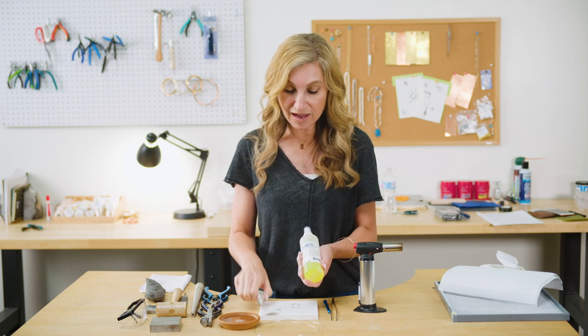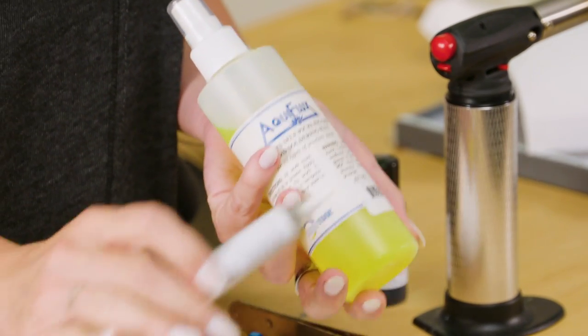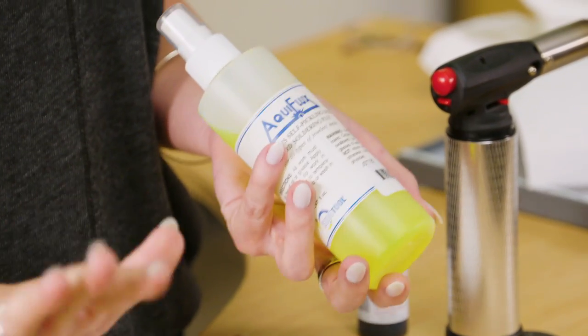I do not have to use flux today because paste solder has flux already in the mix, but I always use flux — that's just one thing about me. I always use flux; it keeps my metal clean and makes it a lot easier later. So if you don't have it, you don't have to use it, especially if you're oxidizing your piece.